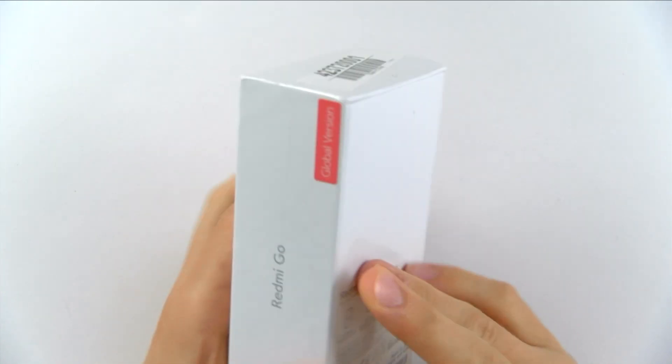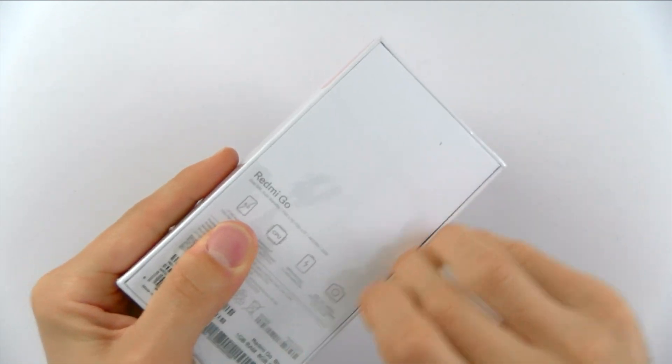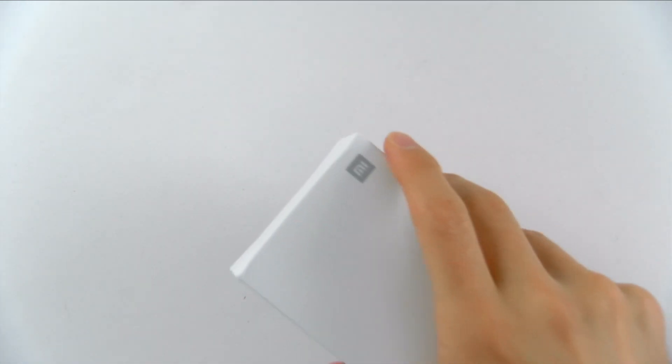This is the Redmi Go, and we are going to unbox this. This is also the global version, meaning we do have the correct bands for most cell phone providers in North America, and it will basically work.